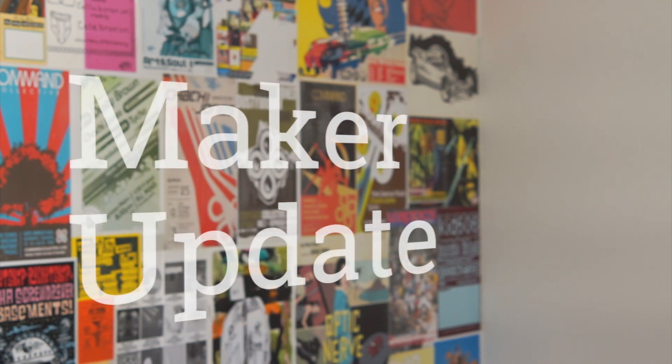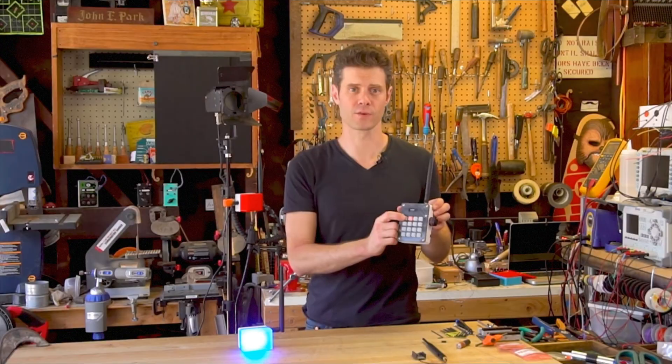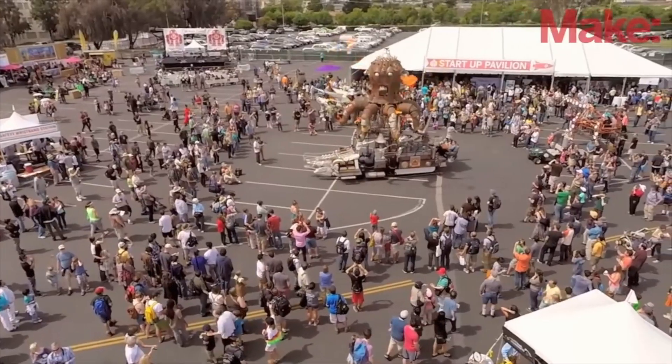This week on Maker Update: a giant mechanical iris, a lightsaber, remote control Arduino, a microtorch, python boxes, Google hats, processing spirographs, and Maker Faires.